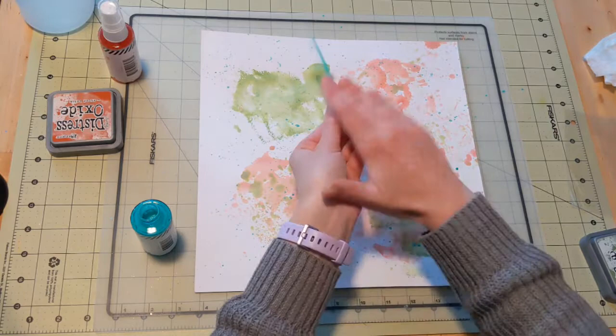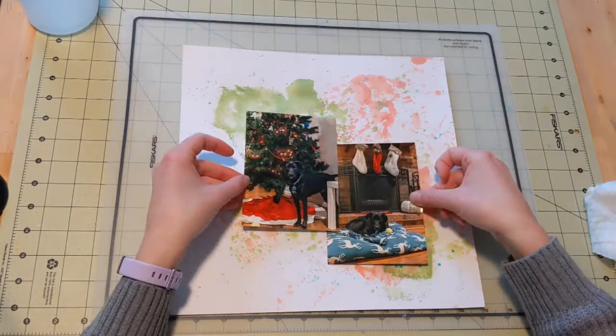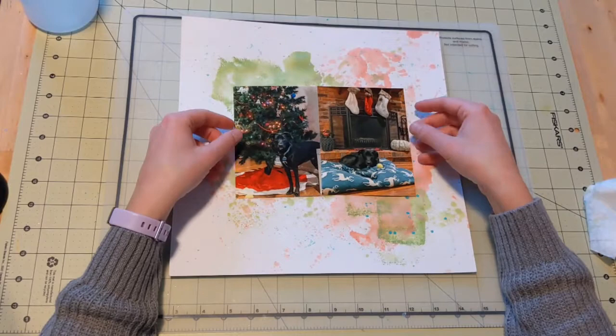Right now it looks just kind of messy and abstract, but that's kind of what I'm going for here. I have my two photos and I know I want to put them together. I want my mixed media to really be the main background that you're seeing, but not more important than the photos.